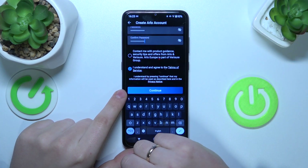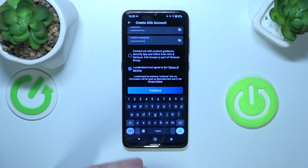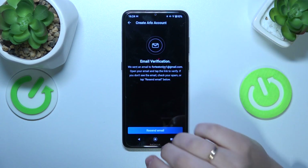Optionally, you can mark this option here, making it so that Arlo will send you some offers, maybe guidance, and so on. Then tap the continue button — now we need to verify the email address.